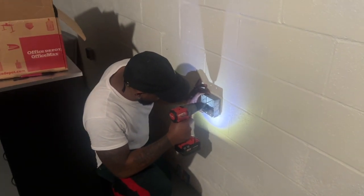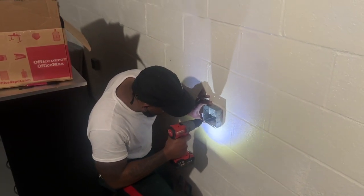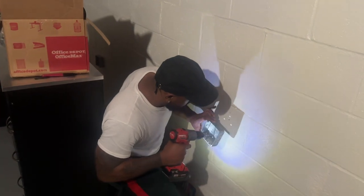First thing we're going to tackle is the electric. Shout out to my brother-in-law Rell for helping and taking the initiative to try to learn a new skill.